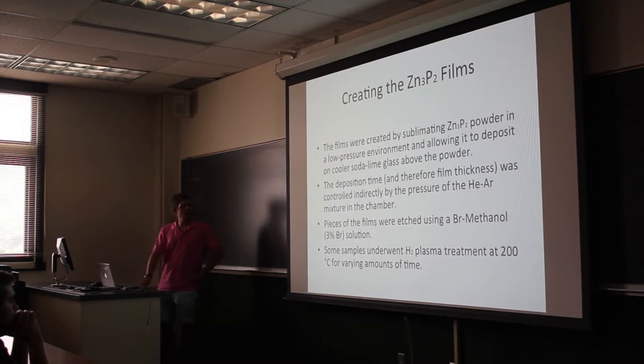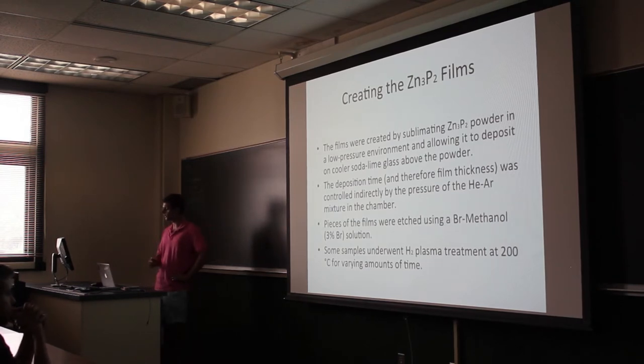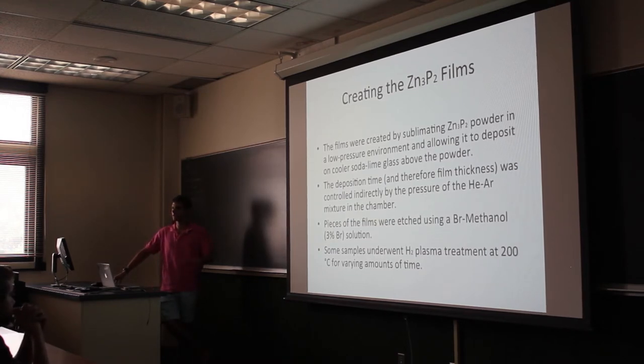We have taken some pieces of the film and subjected them to a 3% bromine-methanol solution, which etches the surface. There are a couple of reasons we do this: one, it removes any zinc oxide that may have formed on the surface since deposition, and it also allows the surface to reflect much more light because the surface becomes much more even, which allows us to do ellipsometry on these surfaces.